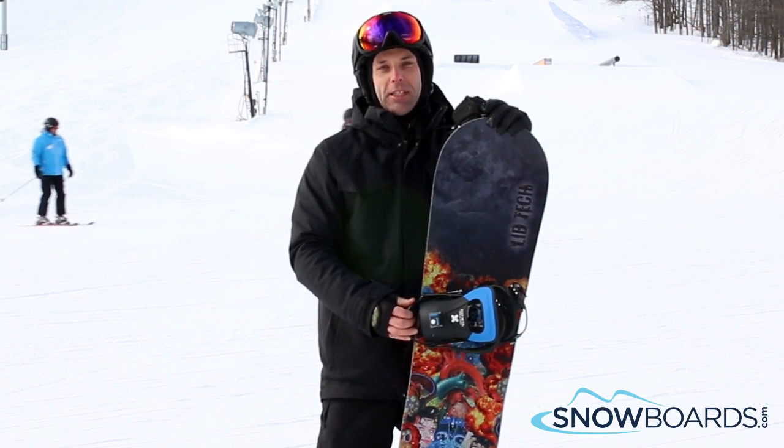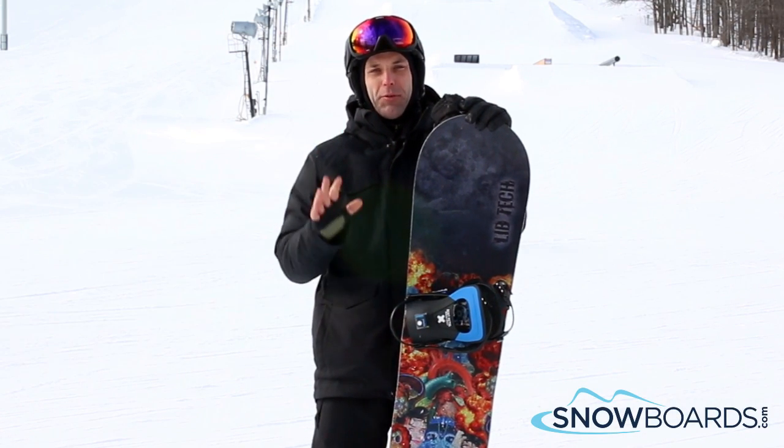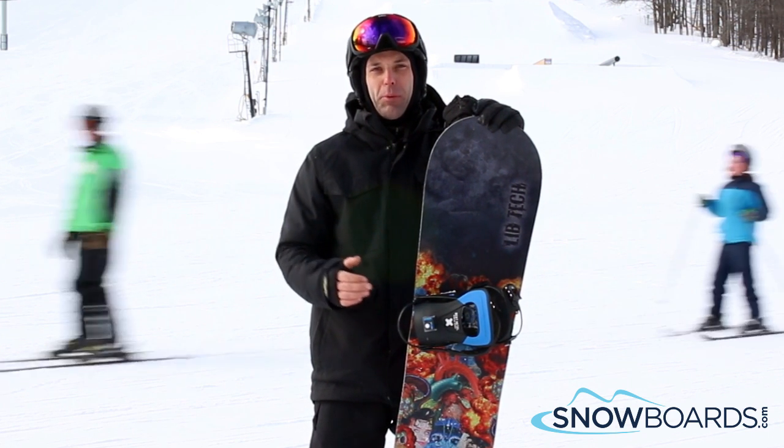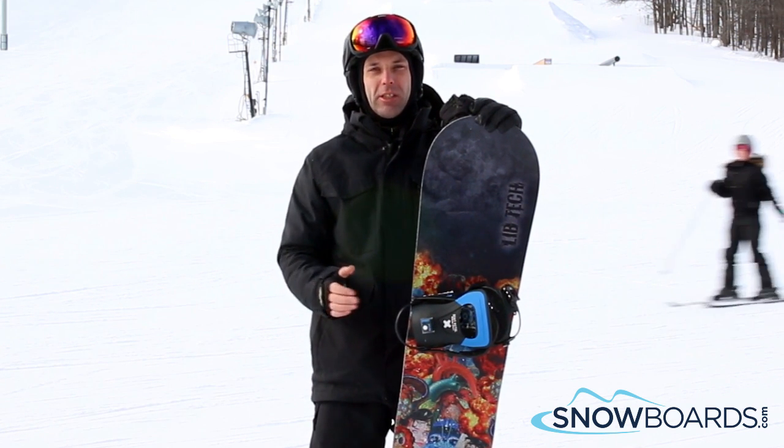Hi, I'm Steve. I just got done riding the Libtec TRS HP. I'm going to give it 5 out of 5 stars. It's a great hard-charging all-mountain board that's good for pretty much any conditions.